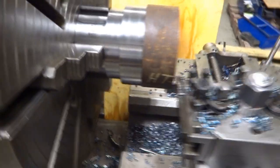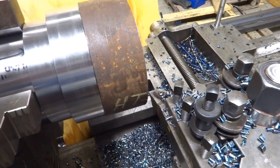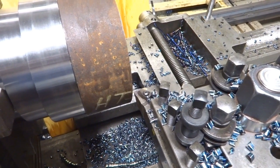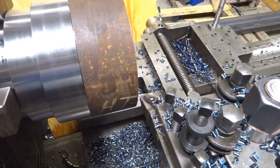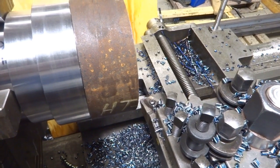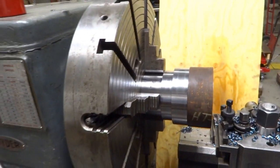Now, this lathe only has 20 horsepower and somehow it managed to do that cut. I think it's a number of things — one, you can overload electric motors, though I don't know if you want to overload them to close to twice their horsepower. The other thing is that as this cut proceeds, the horsepower will drop off because the torque required decreases as the tool moves closer to the center of rotation. So that high horsepower value is only needed at the beginning and then it will drop off.